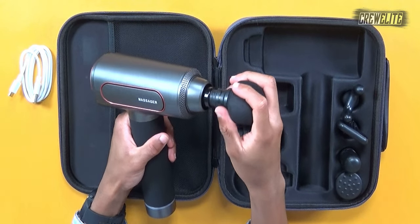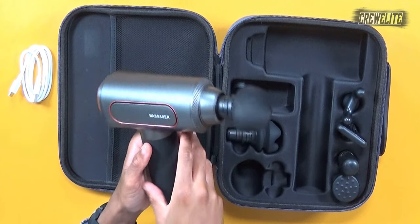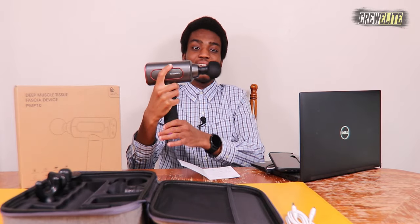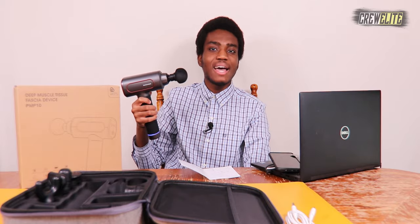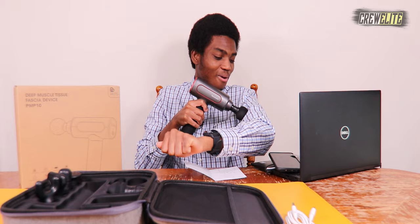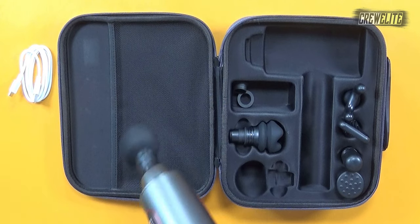Let me take the regular round ball head and insert it into the massage gun — it's right in. I'm going to power this back on and give it a quick demo. Wow, look how fast that is! You can use this on different parts of the body like the upper leg or your arm. Wow, that feels good — you can see my arm is shaking completely. This thing is powerful and you can definitely get some serious massage relief with it.